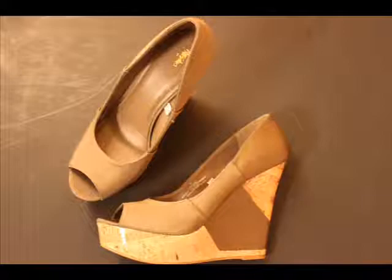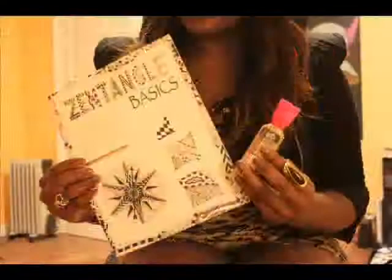Hey guys, I start with a pair of Mossimo wedges, then I gather my supplies. I basically use a Zentangle Basics book and tulip puff paint.